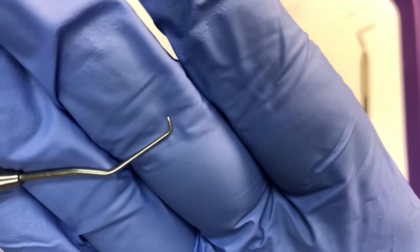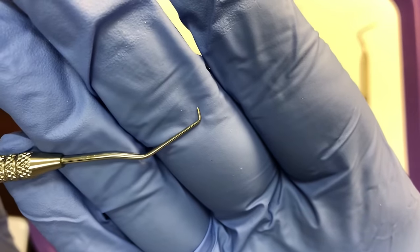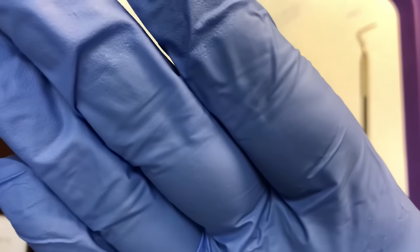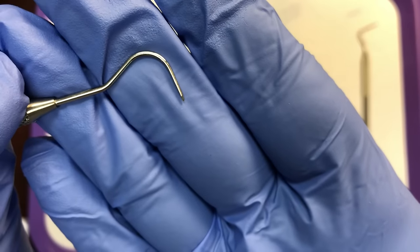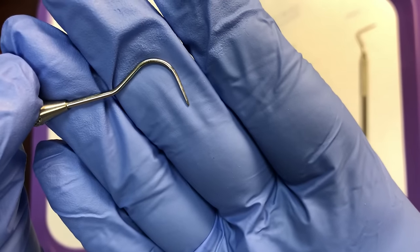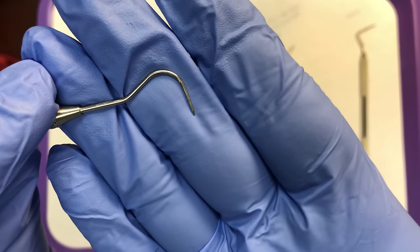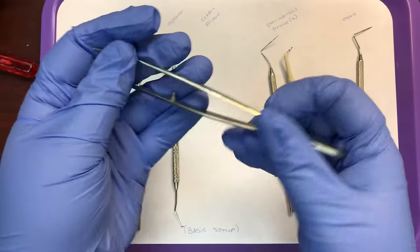Explorers are typically double-ended. A common style has a jacquette and a shepherd's hook end. Explorers come in a variety of shapes and it's up to the operator as to what style they like to use.